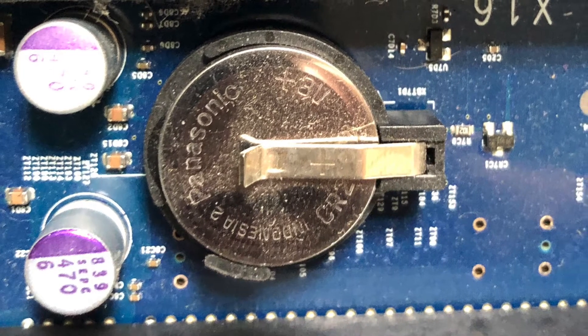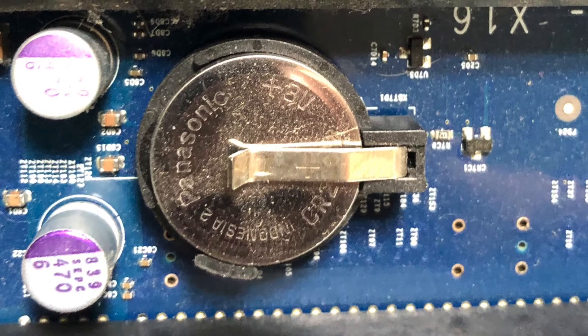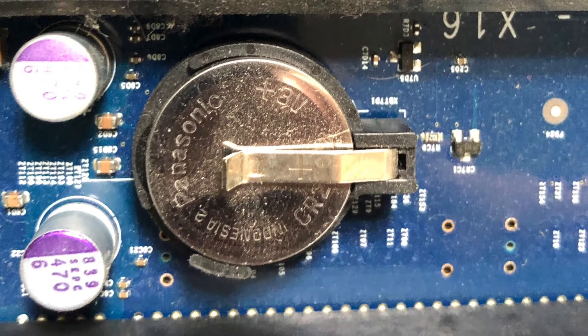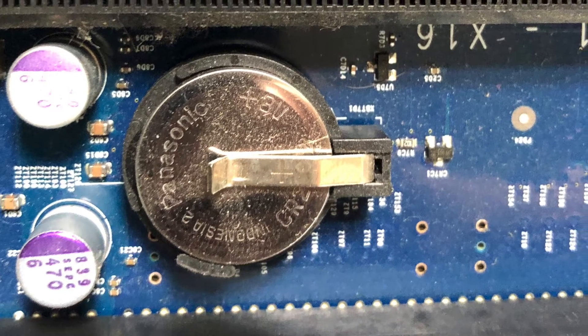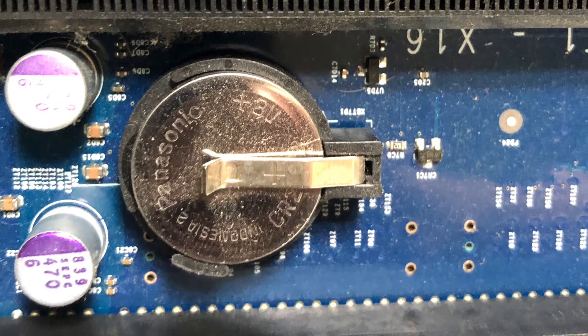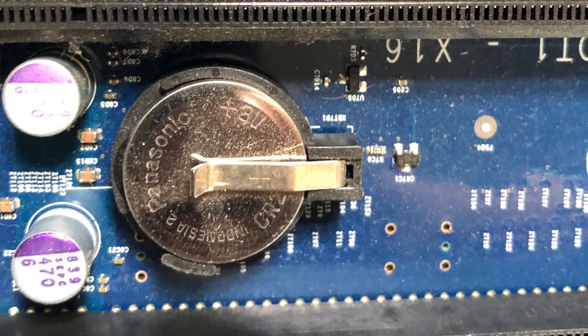You might be looking at this battery and be a bit confused — it's actually for the clock on the computer, so that every time you turn it off it doesn't reset. Thankfully these aren't as necessary anymore, but if your clock isn't working properly then just change out the battery.